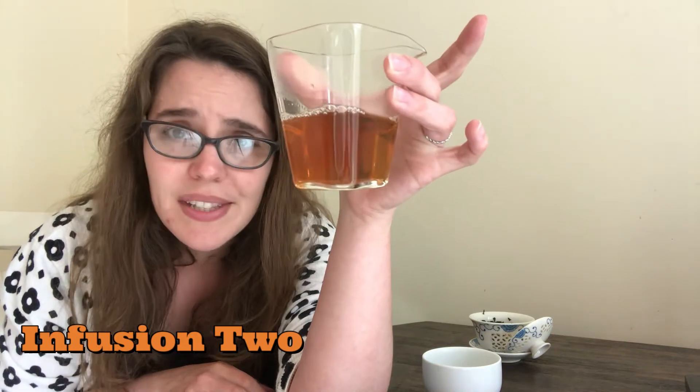So this is infusion two. It's almost the same color, maybe just a hint darker, but really not much of a change.